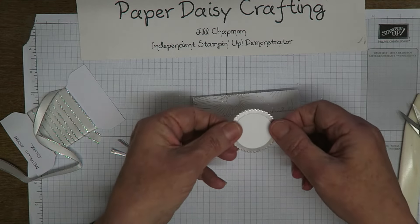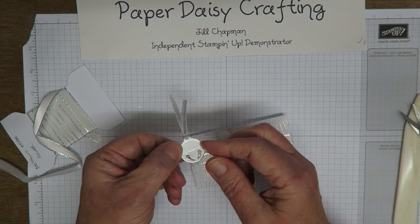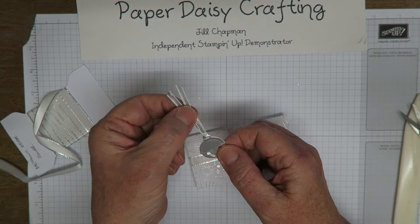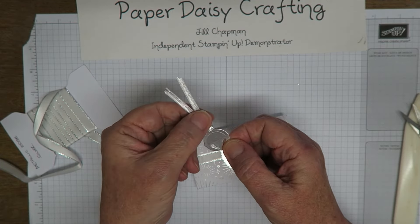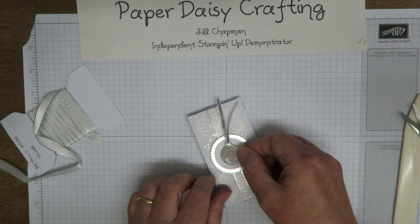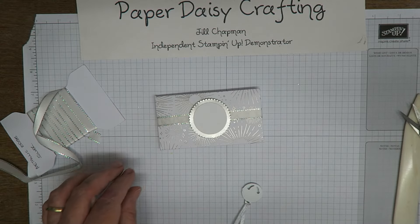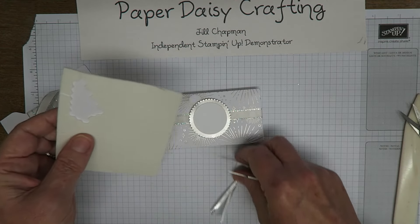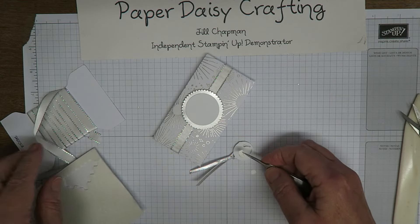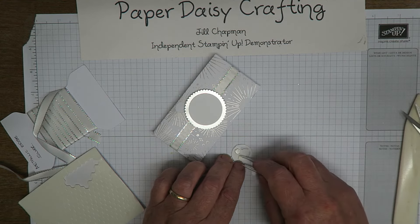I've die-cut the jingle bell out of silver card, and there's some nice embossing that comes out which makes it quite pretty. I've threaded some of our silver three-millimeter ribbon through the hole at the top of the jingle bell. I'll trim some of that off in a second — I'm going to do it that way and trim a little bit of the ribbon off. I'm going to mount this on a couple of dimensionals and just trim off the ribbon, and then we're done.